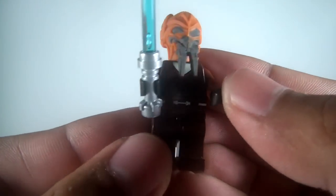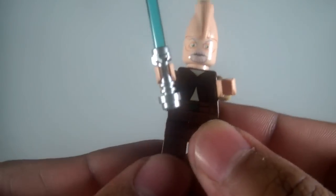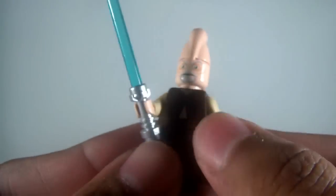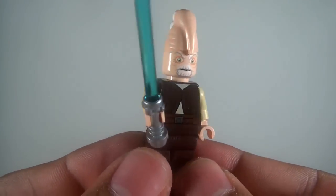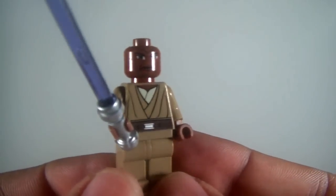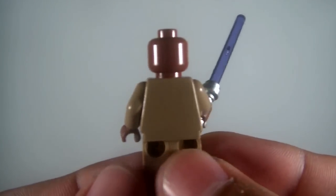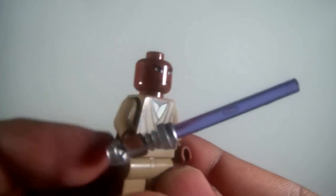Next we have Plo Koon — really nice head sculpt on this guy too. Ki-Adi-Mundi — another great head sculpt there, some back printing on the torso. Really cool, like the ridges on the back of his head. Mace Windu — older version of Mace, not the newest, but I really like this one. I really like the color of the Jedi uniform, and of course he comes with a traditional purple lightsaber. Very cool.